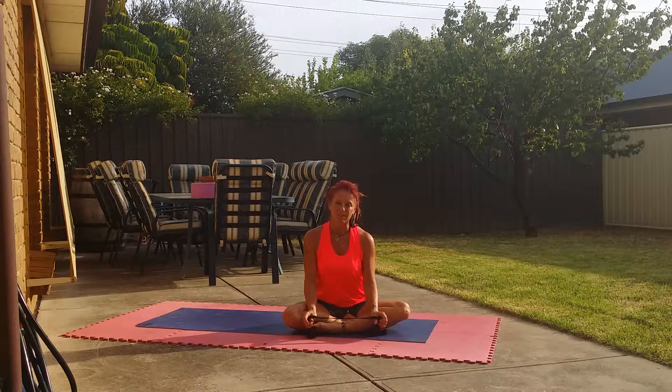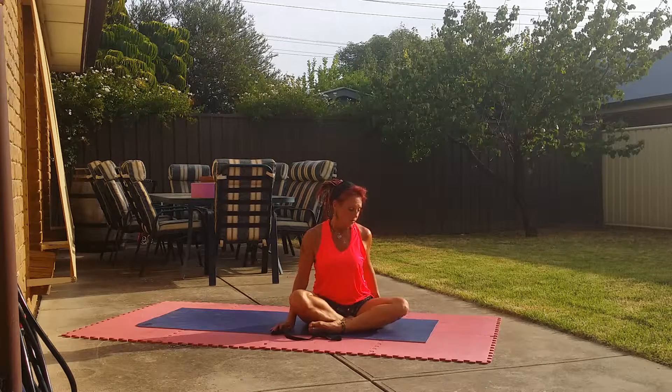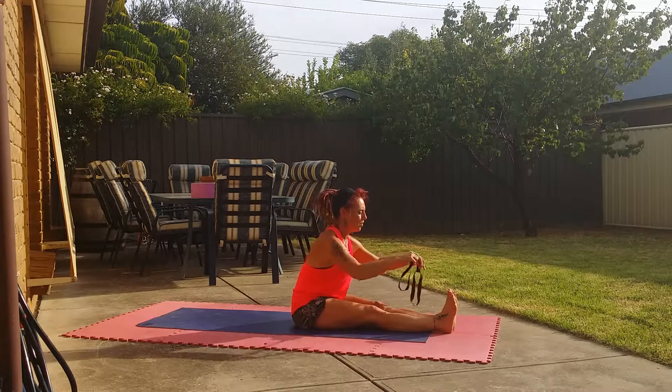Very, very good for your flexibility, focus, strength and balance. So, in saying all of that, come forward sitting in Paschimottanasana and if you can, just pop your belt.